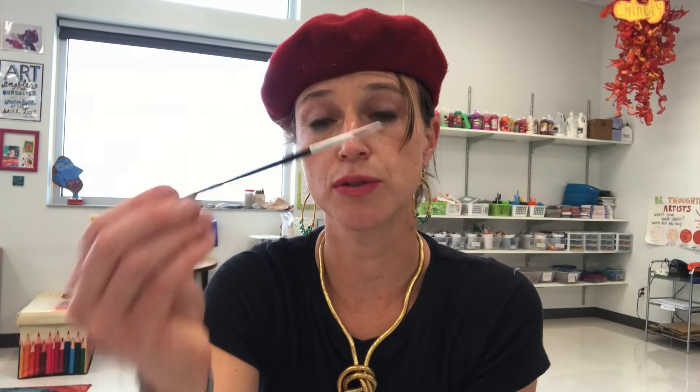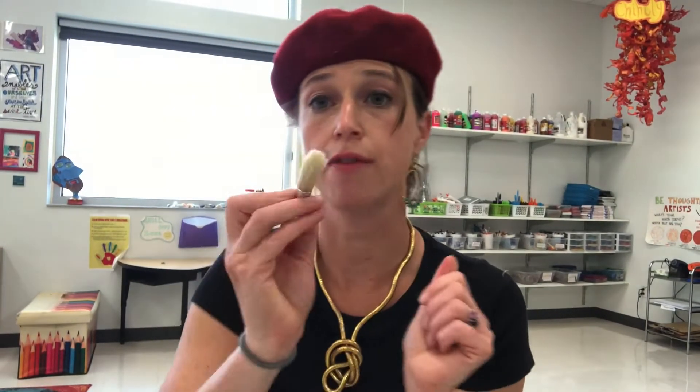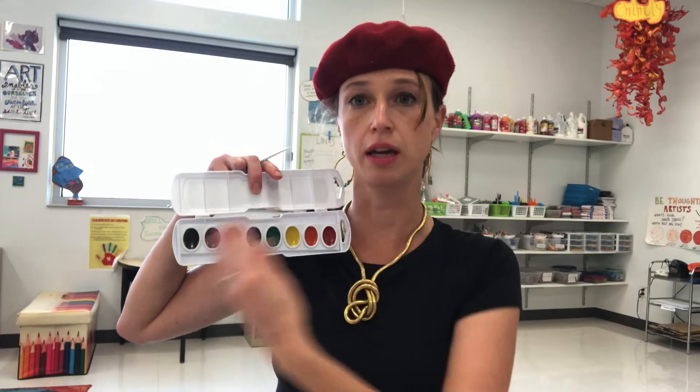You should have three different types of brushes in your kit: a really nice fine-tip brush for doing little details, a nice big fat brush for covering large areas, and a medium-sized brush that comes with your watercolor kit.